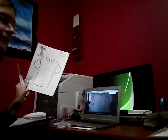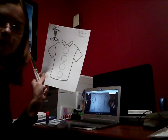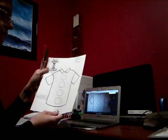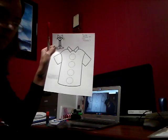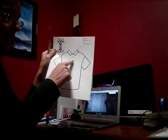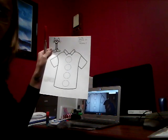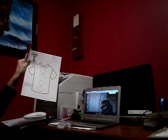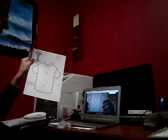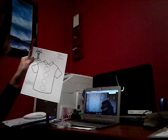Hi friends, today we're going to do our Pete the Cat button paper. You have this paper with a shirt and there's four circles on the front of Pete's shirt. We are going to make a pattern with his buttons.